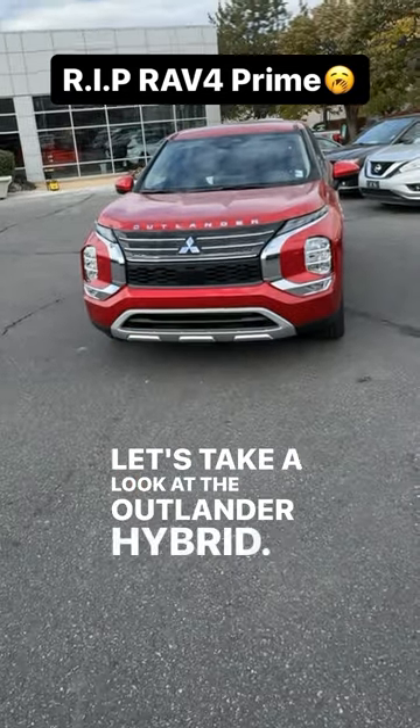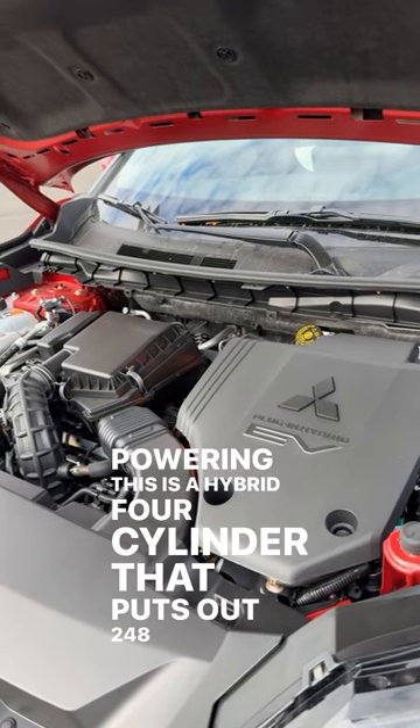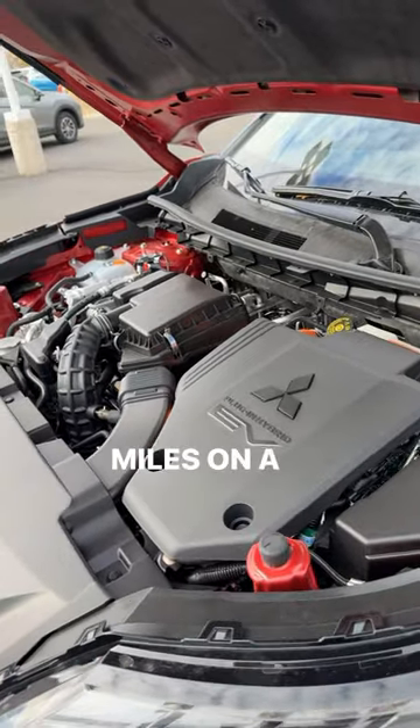Let's take a look at the Outlander Hybrid. Powering this is a hybrid four-cylinder that puts out 248 horsepower and 332 pound-feet of torque. And because this is a plug-in hybrid, it can go almost 40 miles on a charge.